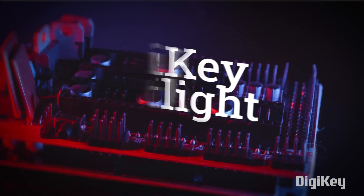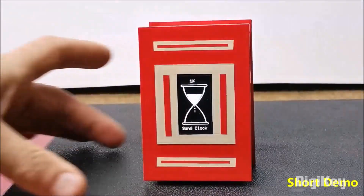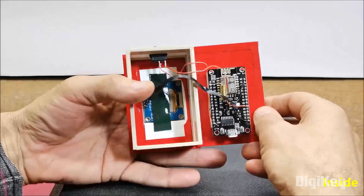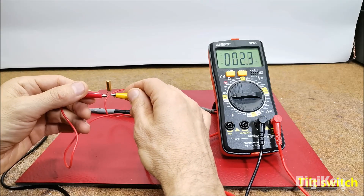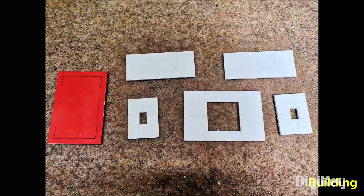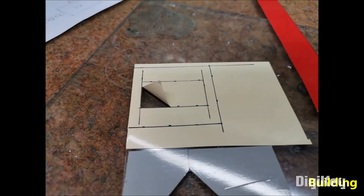For this week's DigiKey Spotlight, we have a video on how to make a digital hourglass project by Mirko Pavleski. It's powered by an ESP8266 dev board, an OLED display, and a tilt switch — not a fancy accelerometer, just a mechanical switch with a ball bearing and an electrical contact. This tutorial shows you how to create the enclosure, build the circuit, and program it to work.